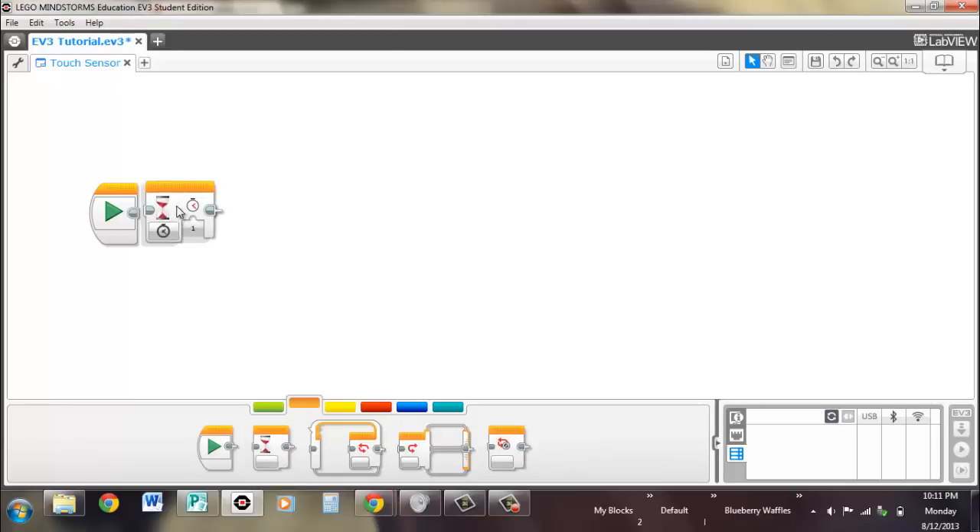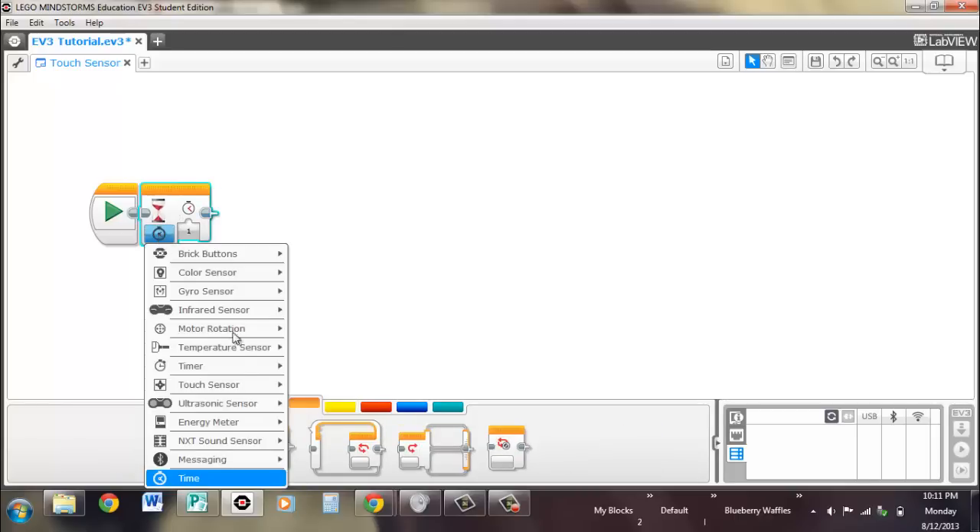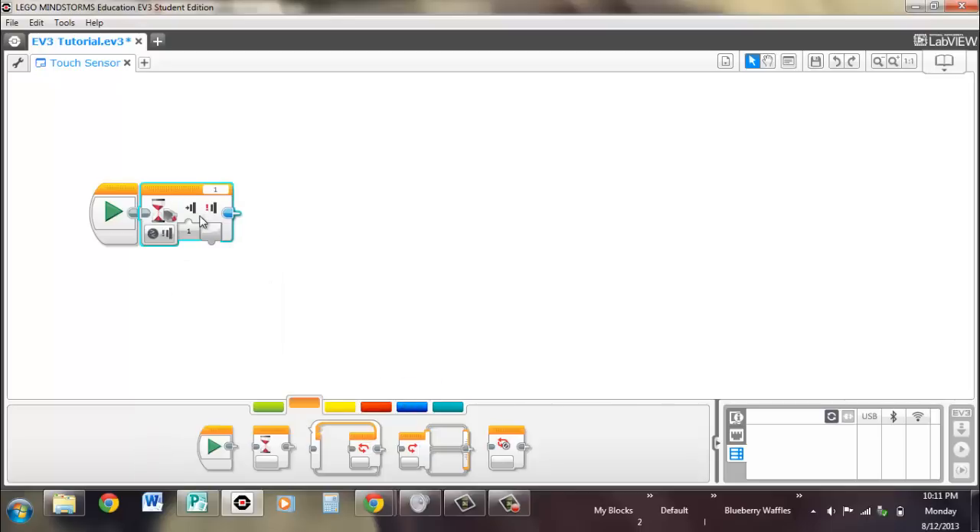The wait block has two different options: the compare and the change. The compare waits until whatever you're looking for — released, pressed, or bumped. Bumped means in and out before it acts. Then it moves on to whatever blocks you have after that, and it also outputs the state of the touch sensor at the time.